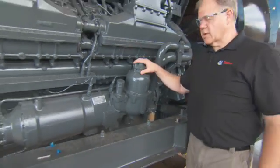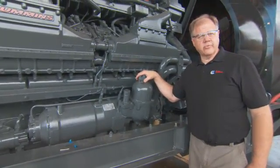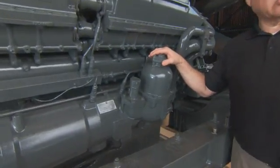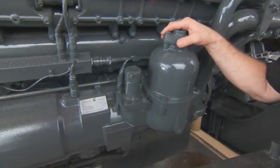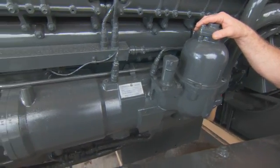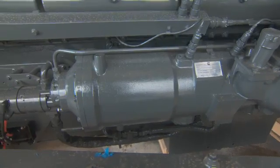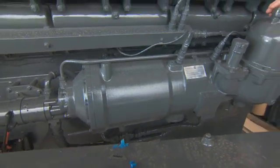This becomes the only component that requires service, and it only has to be serviced every two thousand hours, as compared to spin-on filters which are every two hundred and fifty hours. So again it's very friendly to the environment.